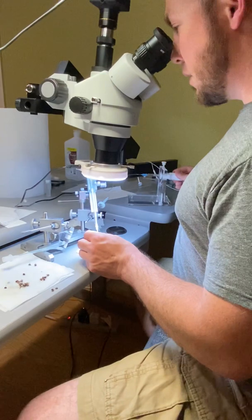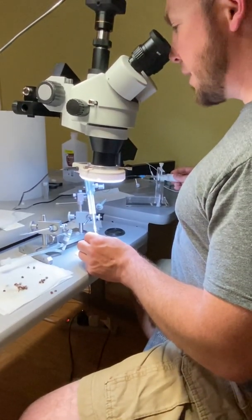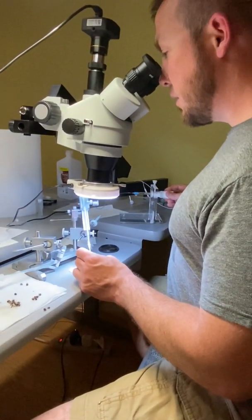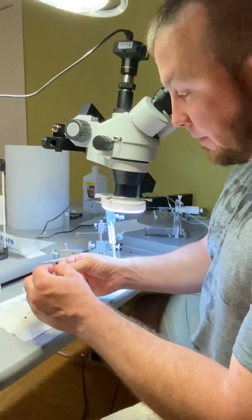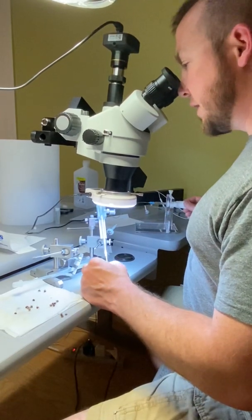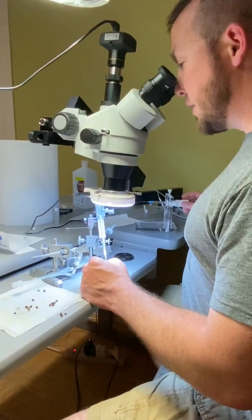How long does it take to fill up your tube? I may not be the fastest, but I'd say a couple hours. I wouldn't be surprised if I sat here for four hours at a time sometimes. If I sit here for four hours I'll have more than one tube — a tube is like a hundred microliters, which is enough to do ten queens.